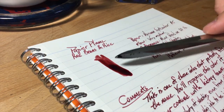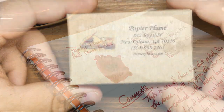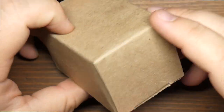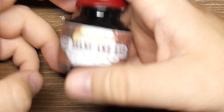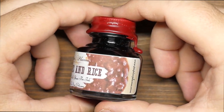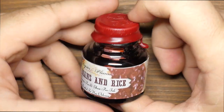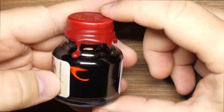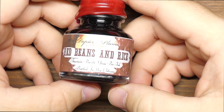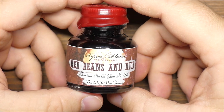Hello folks and welcome to InkDependence.com. Today we have an ink brought to you by Papier Plume. It comes in this box right here — a little cardboard box with papery padding inside. Inside that box is this cool little bottle. I think they really nailed the labeling on this one. It looks awesome.